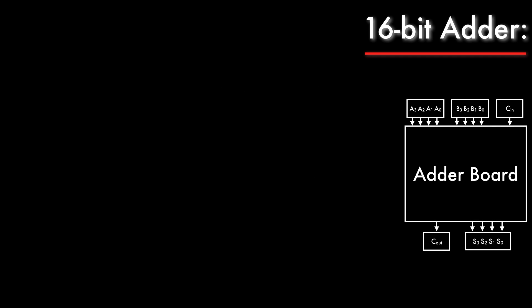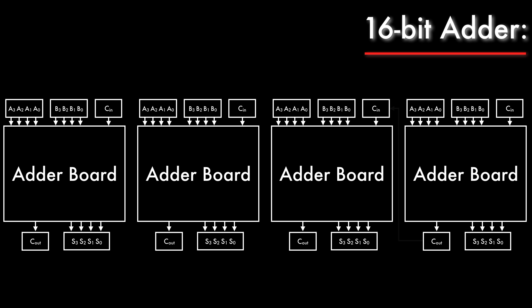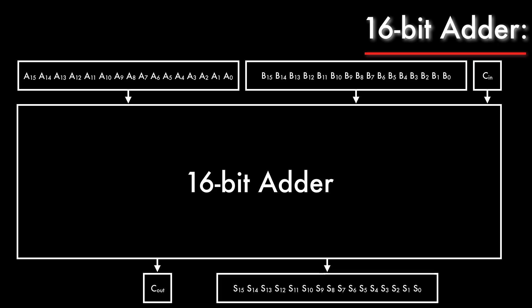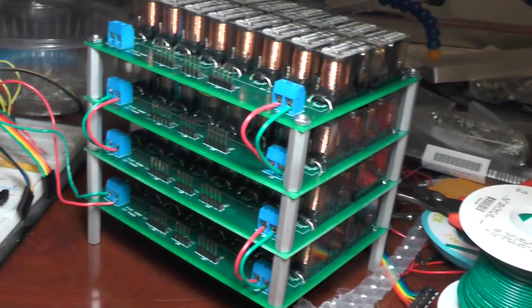By daisy chaining the carry bits between 4 of my adder boards, I can finally create a 16-bit adder. Here's the 16-bit adder assembly with all 4 boards completed. The full assembly has 64 relays. The red and green wires are used to daisy chain power and ground to each board.